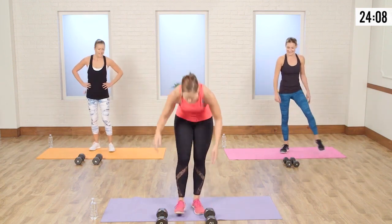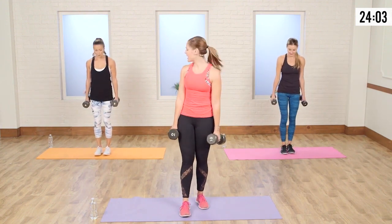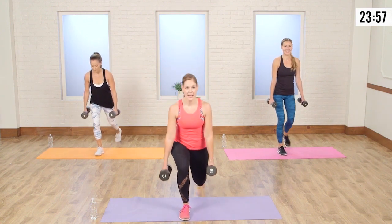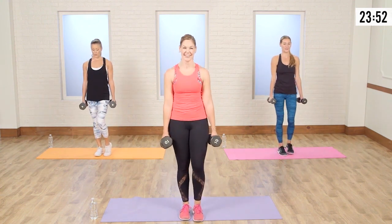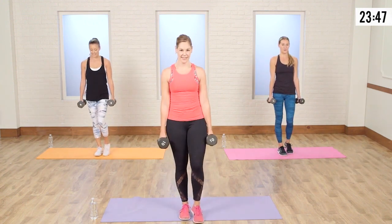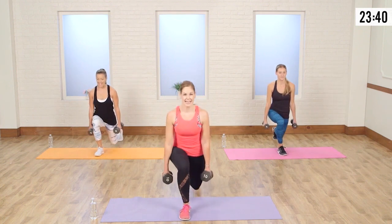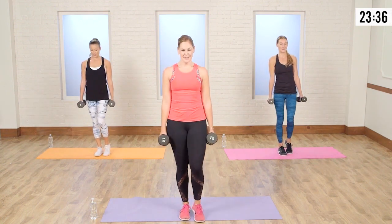Take a deep breath. Who says you can't have a cardiovascular workout when lifting weights? Taking that right leg back — down and up. Nice and slow — this is your active recovery time. I know your heart is still pumping. It is nice not to have it super fast — give me a little breather.